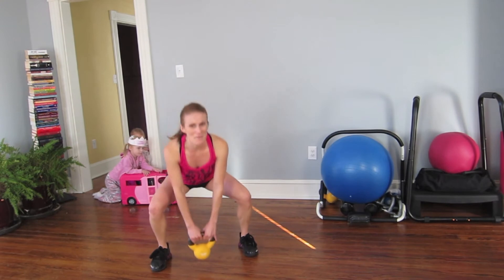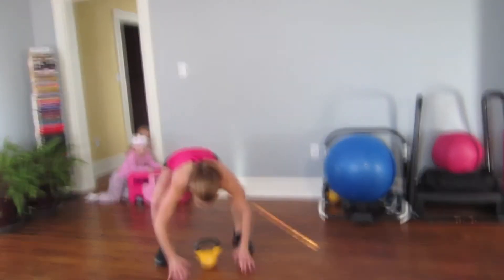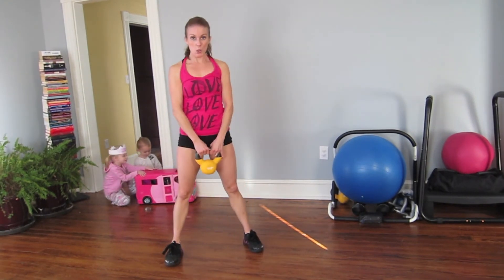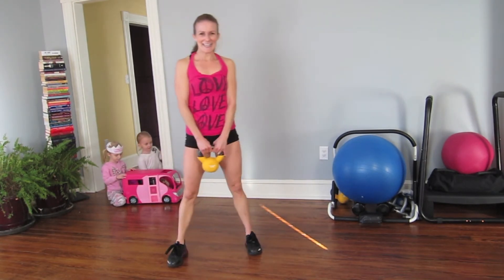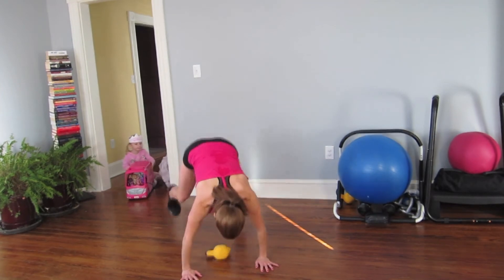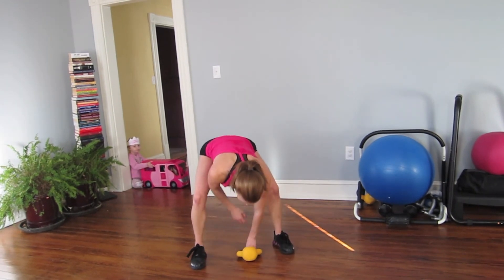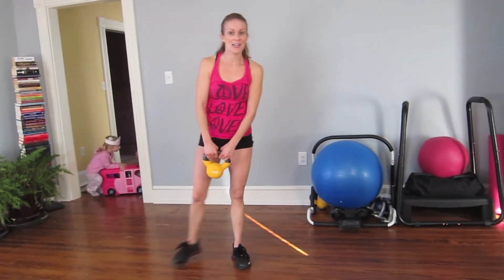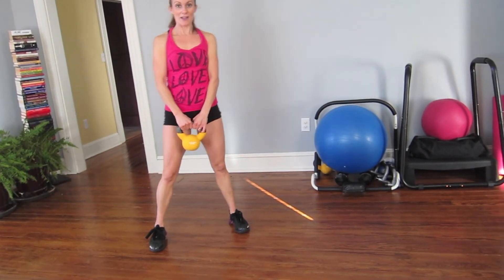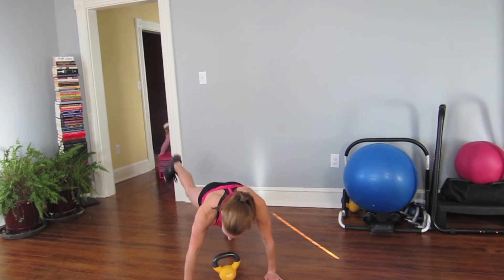Oh my goodness, come on — five more left, four, three, two. Last one, adding on, let's go — curtsy, hip thrust, one, two, three, and up. Curtsy, squat, thrust back, one, two, three, and up.